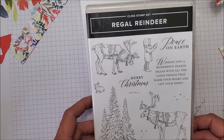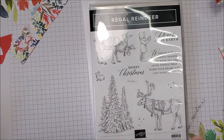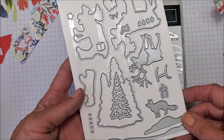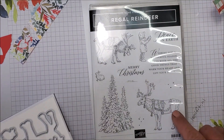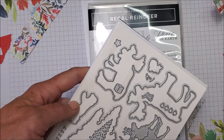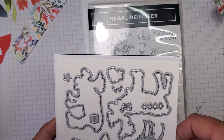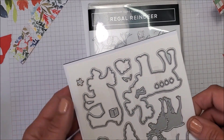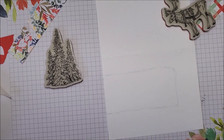Christmas! Look at those reindeer — Regal Reindeer! There are dies that coordinate with this. It's also starting July 1st with our mini catalog. There's a fox, there's trees, there's a little bunny rabbit. There are little halters for the reindeer, little scarves, little Christmas light bulbs — they thought of everything! Little stars and snow drifts — oh my goodness!